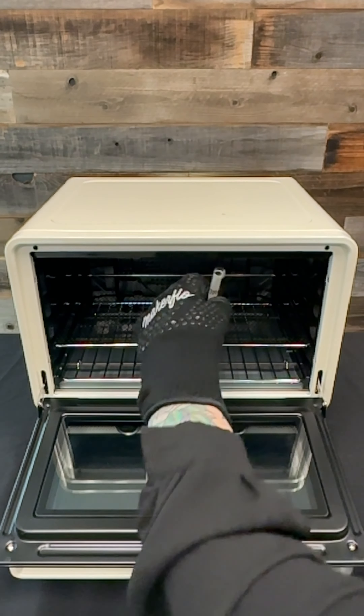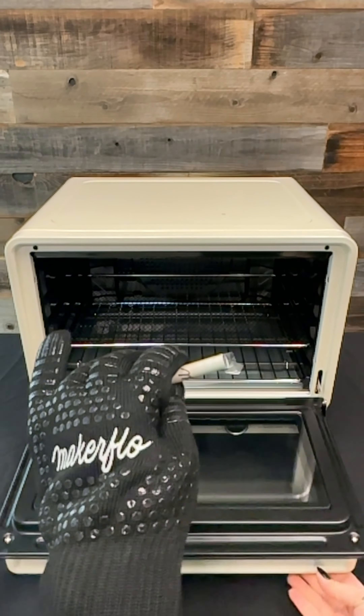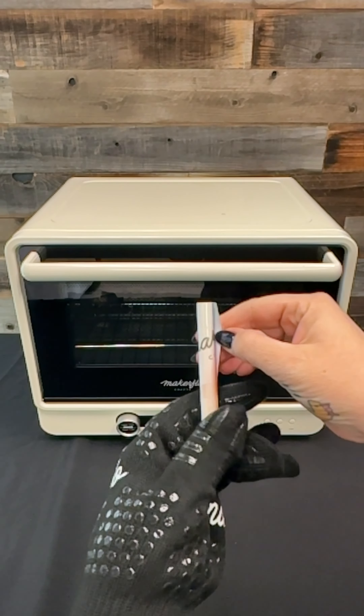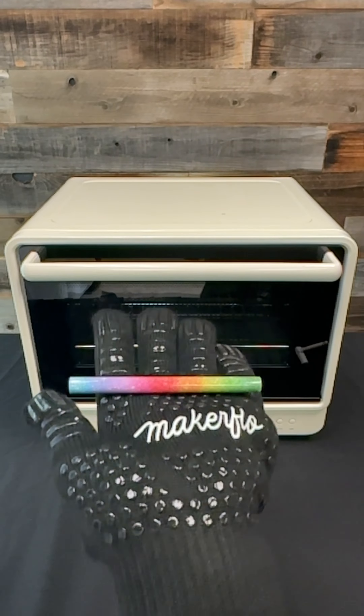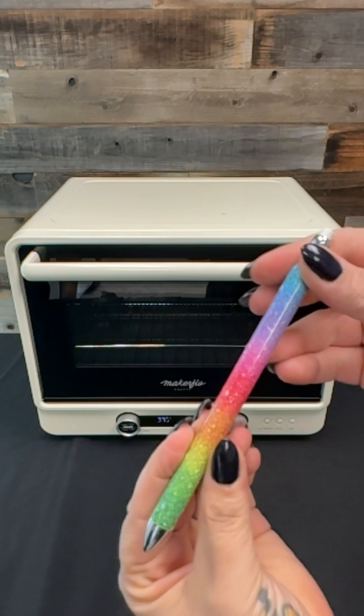Once the 6 minutes is up, grab your heat glove and take out your pen. Put the heat glove on your non-dominant hand to make it easy to unwrap, then pull from the edges — see how it comes off just like a curly Q? Once you've done both sides, get the tape and paper off. And there you are — all you have to do is reassemble your pencil barrel, and you have one fresh pencil created just for you.